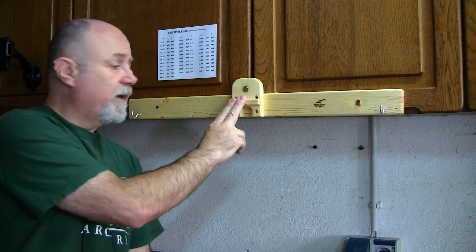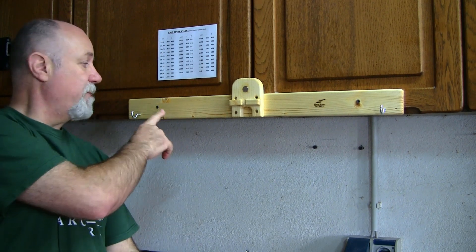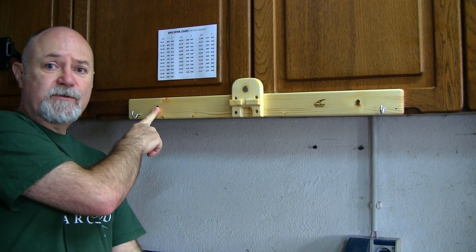Once you receive your RHA spine tester it needs screwing together. There are three parts and they're put together with six screws — it couldn't be easier and it even comes with instructions. Once it's in one piece you can mount it onto a wall nice and horizontally, and there are two screw mounting points for that. Really simple.